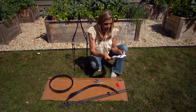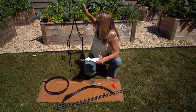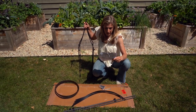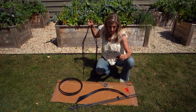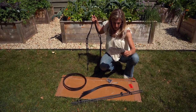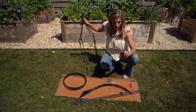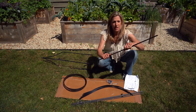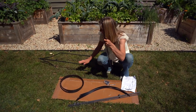Let me check out the directions. Step one I've already done, which is to put these two things together. Step two is putting the upper mainframe pieces together — I already did that. So now we're going to slide this down and start to put these poles into these sections.